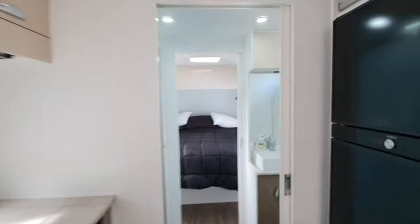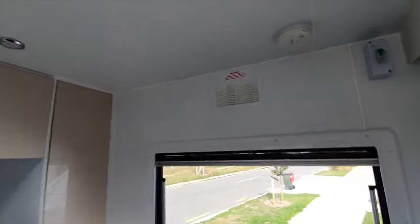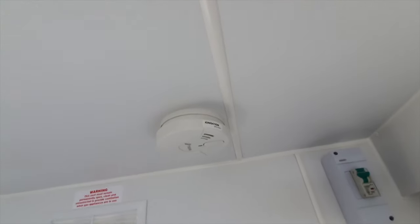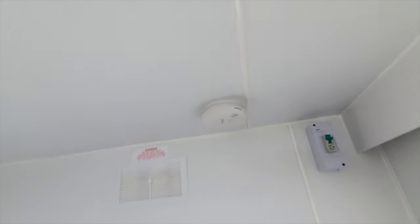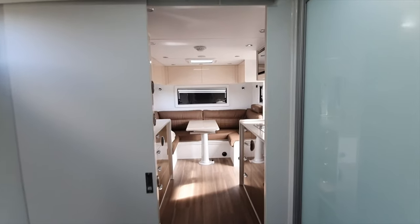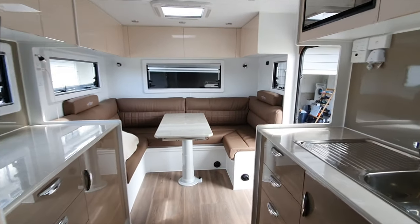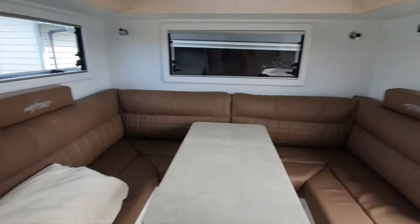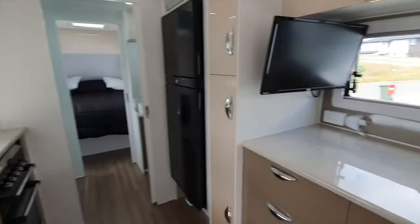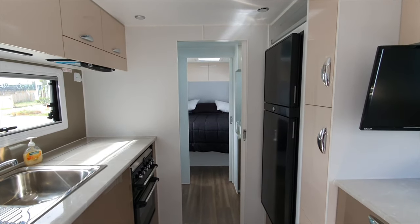The last thing is up here in the bedroom we have a smoke alarm - that doesn't need any tutoring. And that is it for all the electronics in the 23 rear club caravan. If you have any questions just let us know in the comments and we'll try and answer them.